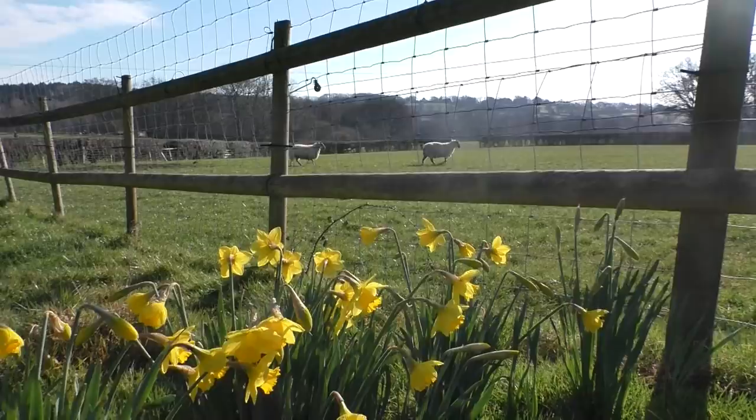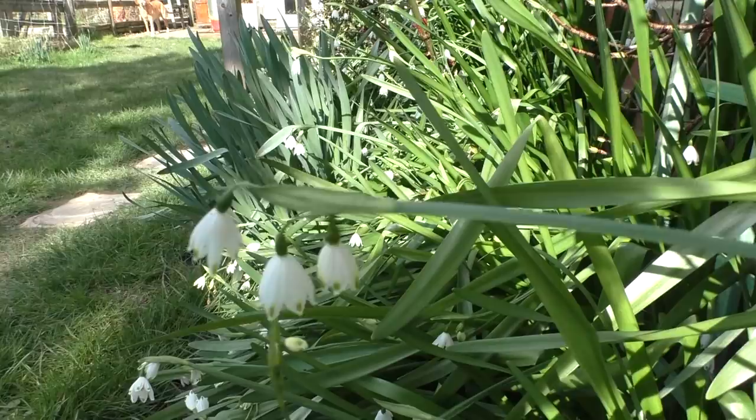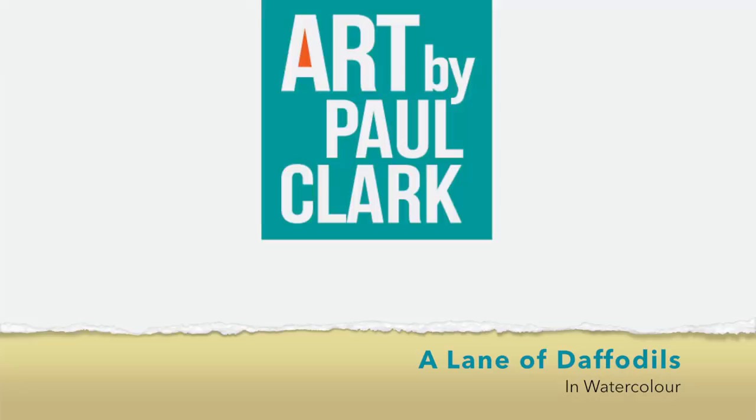Spring has sprung, the grasses riz, I wonder where dem birdies is! It's back by popular demand. Good morning, afternoon or evening wherever you are, I'm Paul Clark and welcome to my studio. I appreciate it's not spring everywhere in the world, but here in the UK things are just beginning to look a little bit more optimistic. To get you in the mood, here's 10 seconds of our garden filmed only this morning. So, what have I got for you lovely people today? We're going to have a go at this little country spring lane, so come and join me and we'll paint this step by step together.